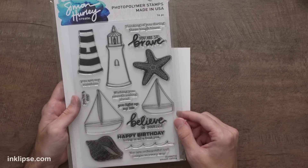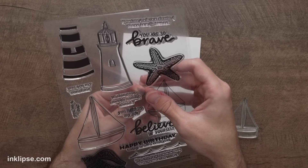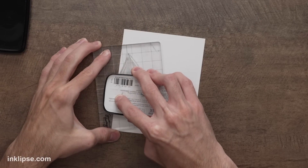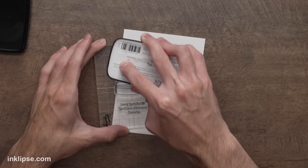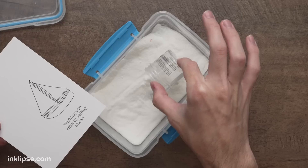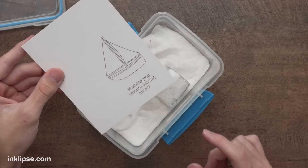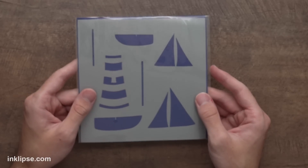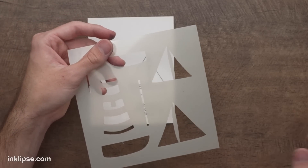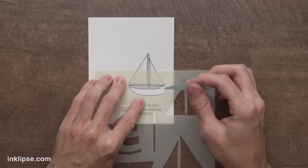For the focal point image I'm going to use the Smooth Sailing stamp set — I think I'm going to use the smaller sailboat for today's card. I'm also going to use the sentiment that says 'wishing you smooth sailing ahead' for a nice encouraging sentiment. To stamp these down I'm going to use a little bit of VersaFine Claire Nocturne ink — I really like this ink because it gives a nice jet black impression. We'll stamp it down onto our stark white cardstock with good pressure. This ink is a pigment ink so it takes a little bit longer to dry, so I'll throw over some clear heat embossing powder, tap off the excess, and heat it until it's nice and shiny. We have a Smooth Sailing stencil that coordinates with this stamp set, so I'll go in on top of the little boat, line it up, and use mint tape to hold it in place.